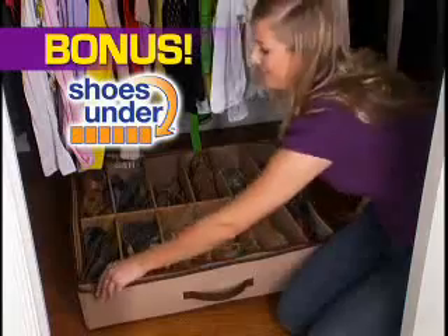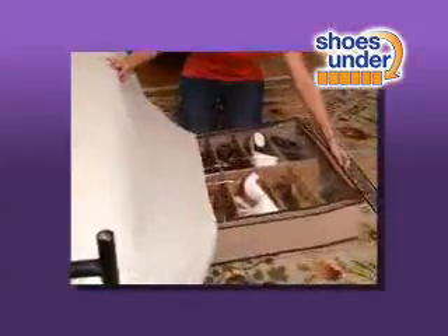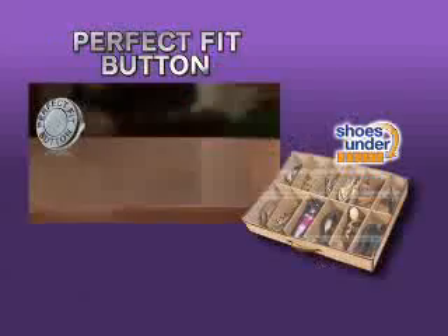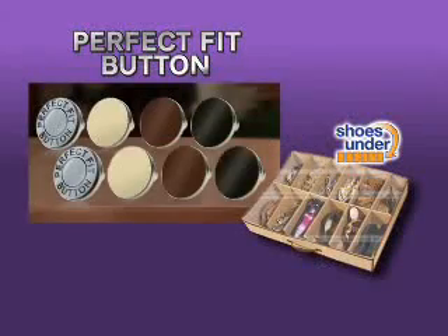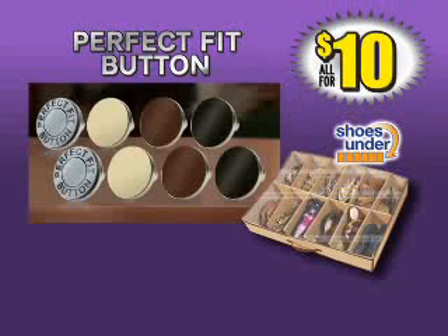You'll also get the amazing Shoes Under — just pay separate shipping and handling. You'll fit up to 24 shoes. Slide and store shoes under your bed to perfectly organize all your shoes, belts, and scarves. You get a total of eight Perfect Fit buttons and Shoes Under — a $70 value all for only $10. Call now.